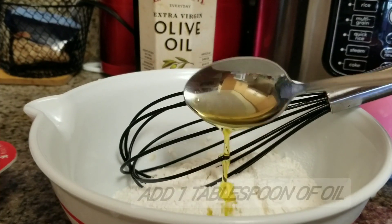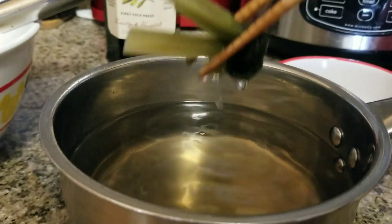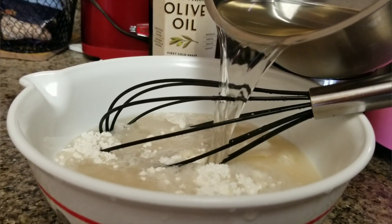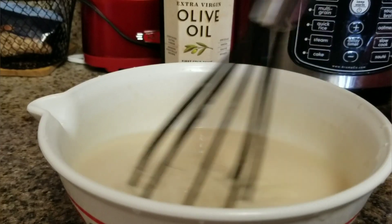And now I'm going to add a tablespoon of oil. Now I'm going to pour all the coconut water onto the flour. Mix it well.